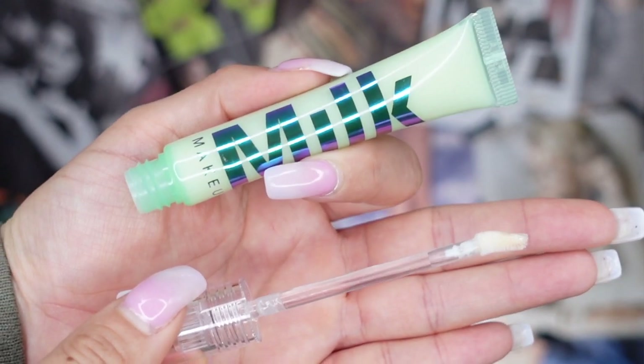In the last clip you saw the eyeshadow primer in its box, so let me show you how it actually looks. I really like the packaging — it's really colorful. My favorite color is green and I love that it's holographic. I like the size; it's tall and skinny. It does have a dofa applicator, which I love because it's nice and spongy and picks up enough product. As for scent, I don't smell anything, which I personally like — I don't feel like everything needs to be scented.